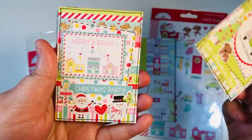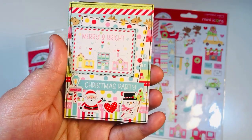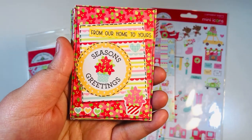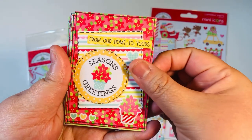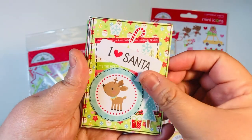Look at that — one has a cute little scene at the very bottom. Super fun! I just love the size of those little mini icon stickers; I think they're perfect for ATCs. That piece came in the chit chat. These are just super fun and super cute.